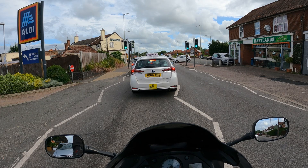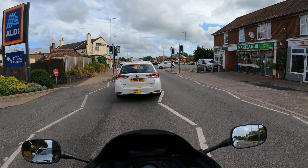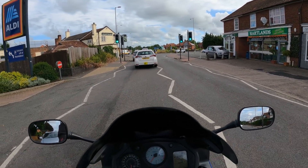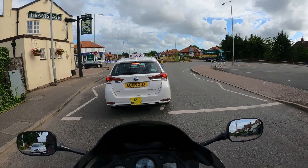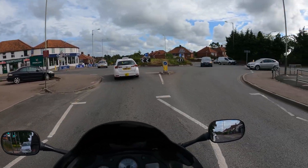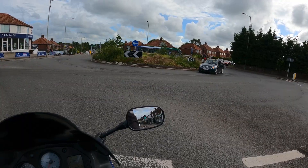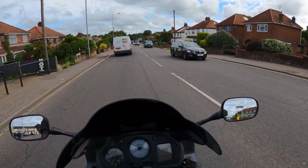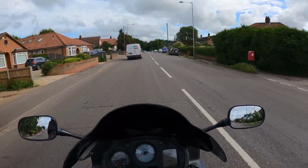A few moments later... I wonder what it is about roundabouts that people can't figure out. You look to the right — if there's no cars there, you go. Why do we spend half an hour in a queue to get up to a roundabout that's empty in the bit that matters? Why are we stopping? There was nothing coming. And the amount of diesel and things on the road at the minute as well — you'd think someone's fuel bill is going to be pretty expensive.